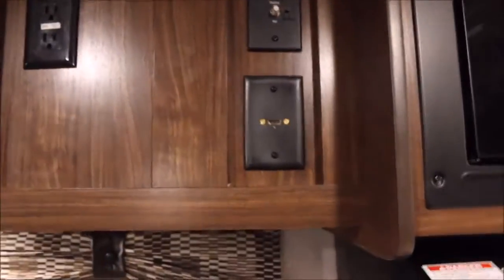It's got a Bluetooth stereo so you can hook up your smartphone to it, and it is a DVD player as well. You also have the space to hook up your TV right here — it's got all the connections and a backer right here to mount a nice flat screen.